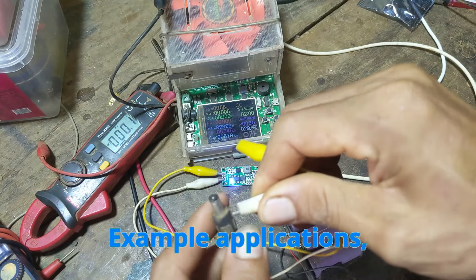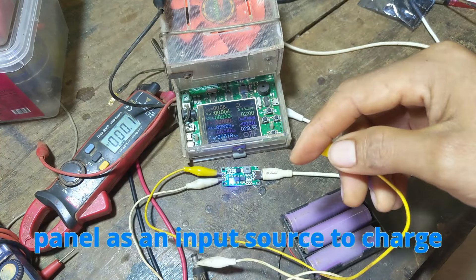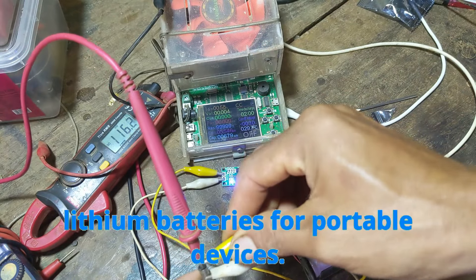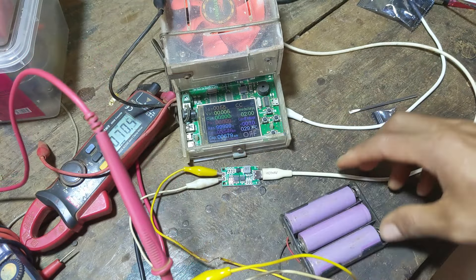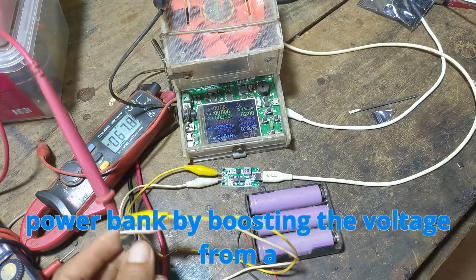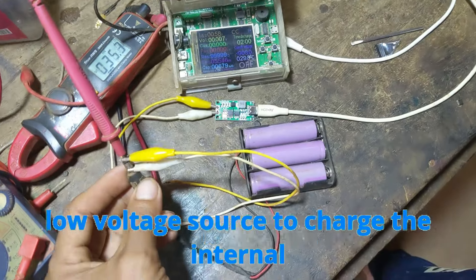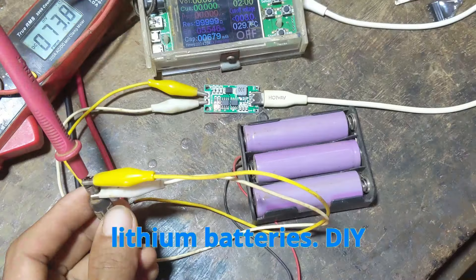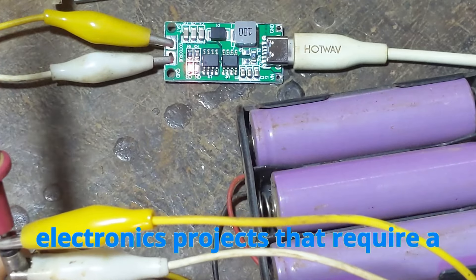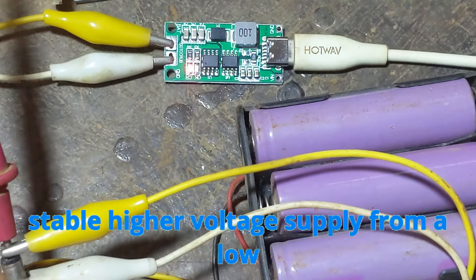Example applications: Solar charging systems — using a solar panel as an input source to charge lithium batteries for portable devices. Portable power banks — building a custom power bank by boosting the voltage from a low-voltage source to charge the internal lithium batteries. DIY electronics projects — powering small electronics projects that require a stable higher voltage supply from a low-voltage source.